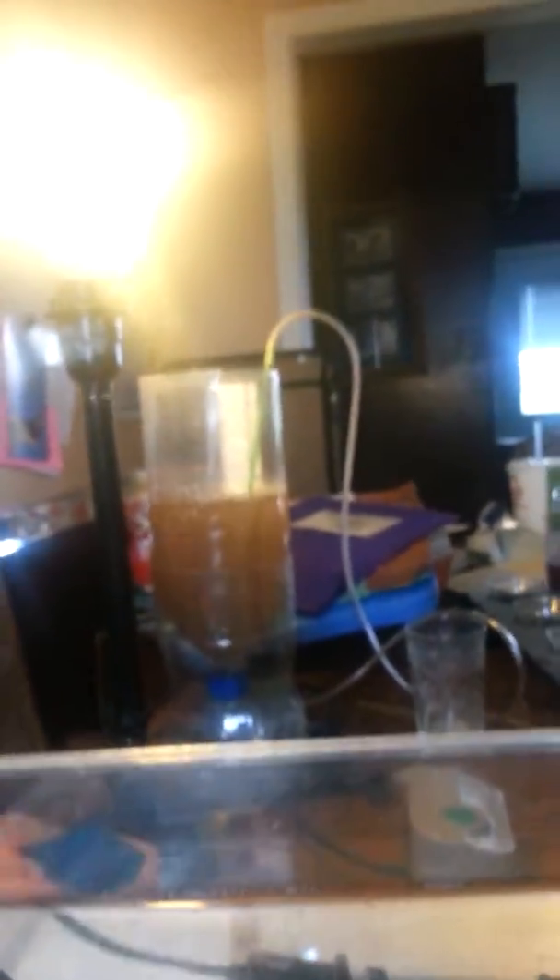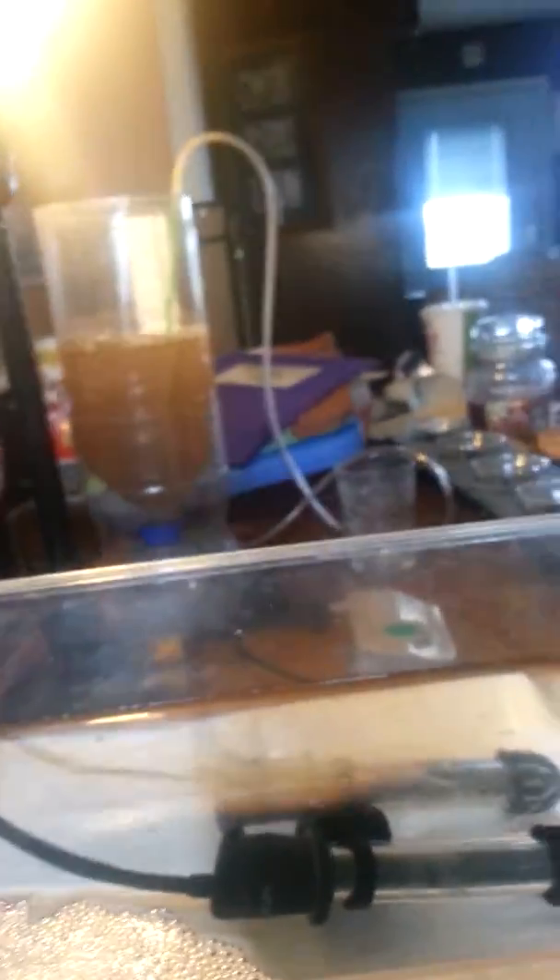I was hatching out more brine shrimp. That's my hatchery right there, because I was almost out of brine shrimp in this one. They should be ready here — if they're not ready now, they should be really soon, because I started last night.